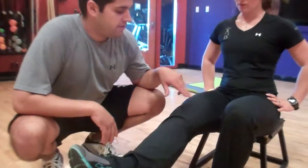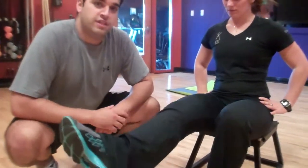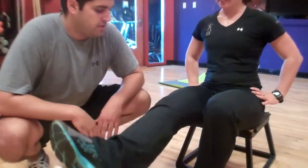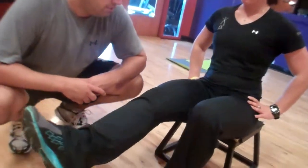You can do 30 circles out — you can see she's already fatiguing and shaking a little bit with that. And then you can go 30 circles in. That's just another good quality exercise for those medial knee muscles.